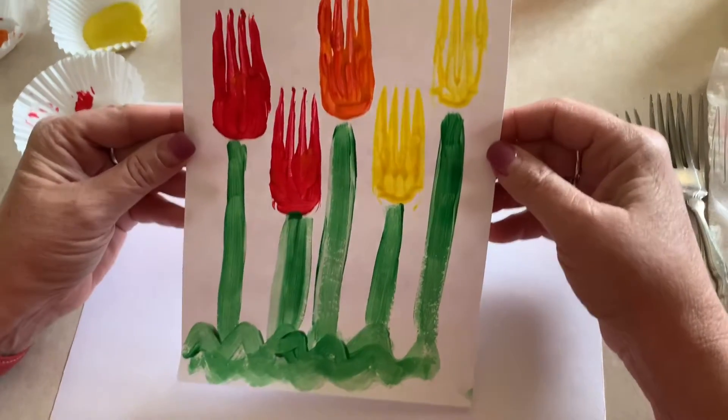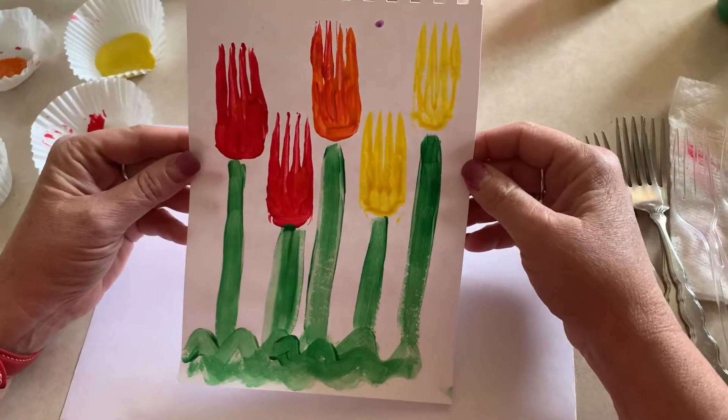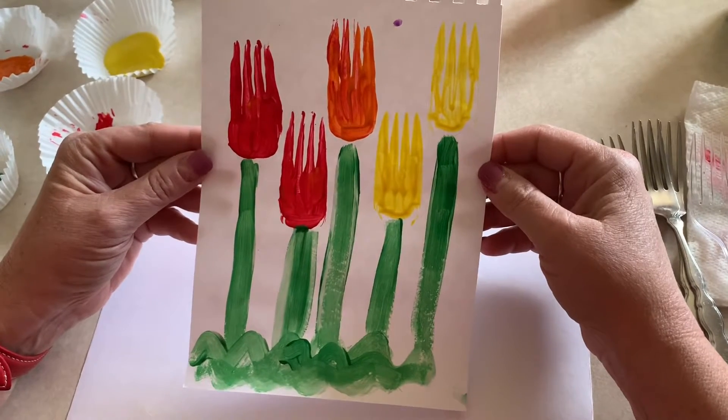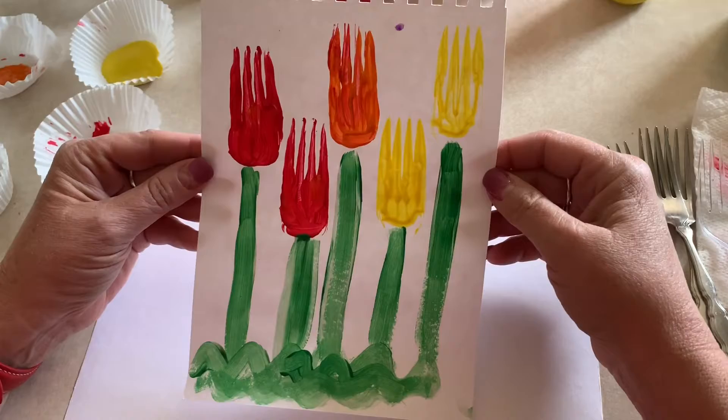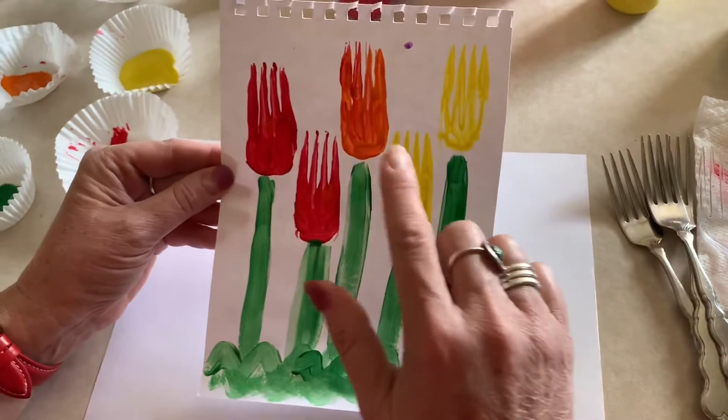Hi friends! Today we're going to paint some tulips that we can see all over the place outside. If you'll notice, most of the flowers that we see in the springtime are bright colors, so we're gonna use our bright colors.